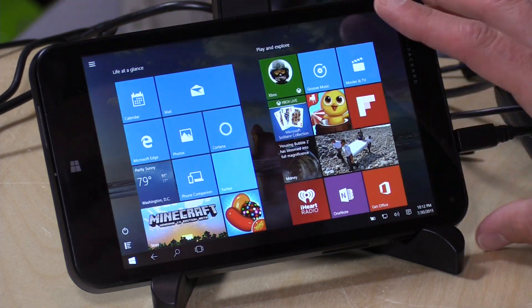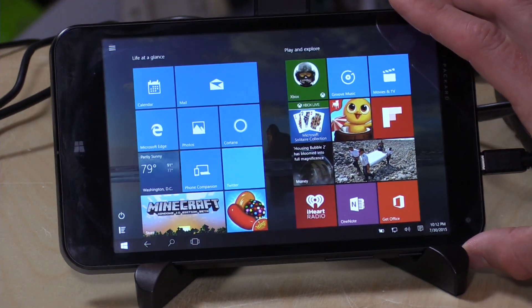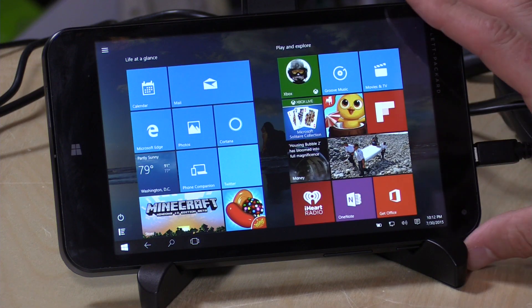It is a $100 7-inch tablet computer running with an Intel processor, so it can run the full version of Windows. In fact, when I bought it, it had Windows 8.1 which I was able to upgrade for free to Windows 10.